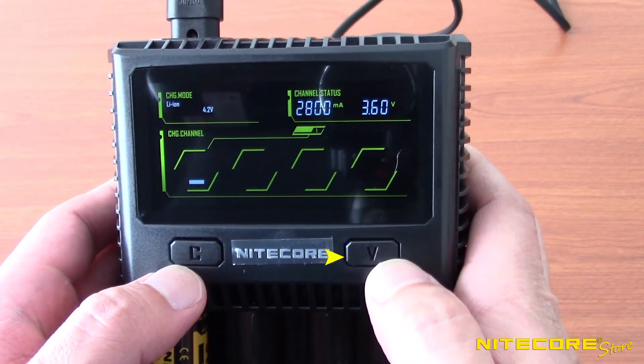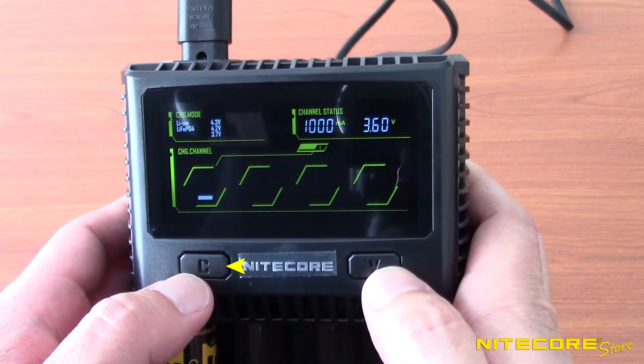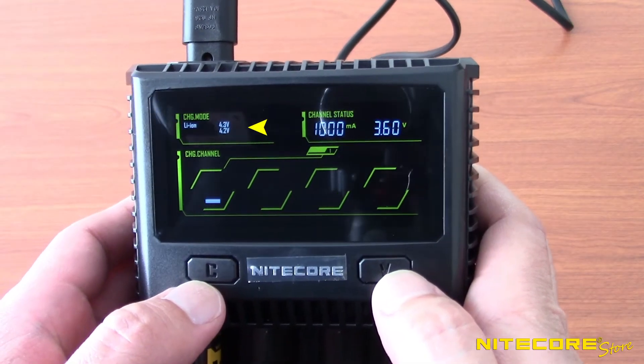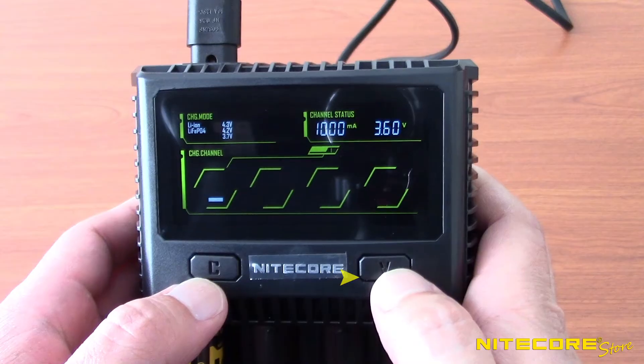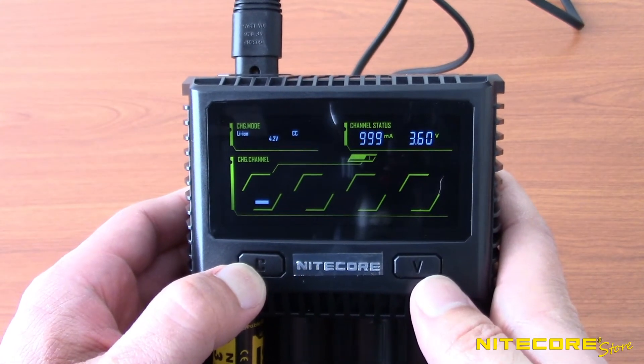You can use the V button to cycle through available charging speeds, or press C again to switch to charging mode selection. Press the V button here as well to cycle through the charging modes. When you're finished, press and hold the C button again for two seconds.